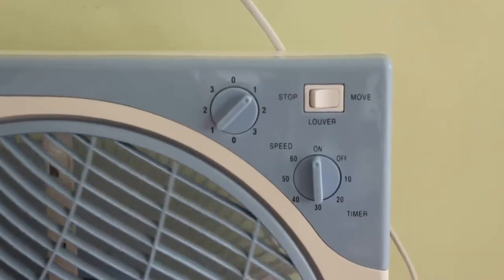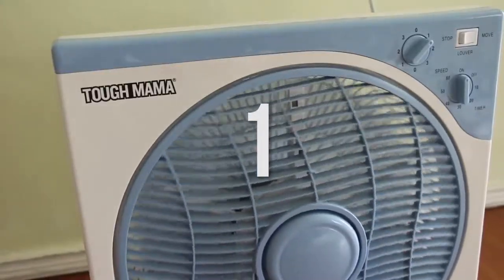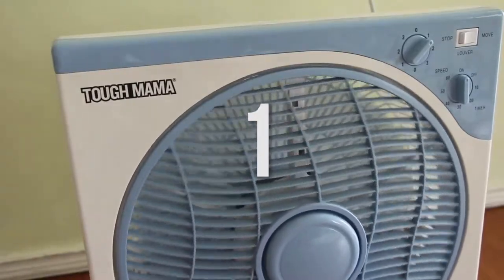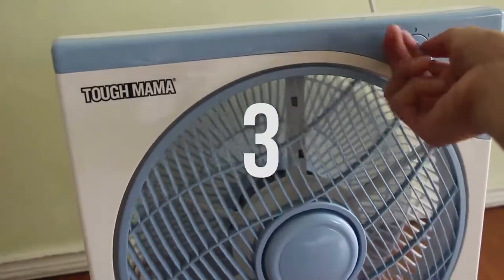So the next one — there are two knobs and one switch. The first knob on the upper left side is the fan speed knob. So if you set it to one, fan speed one — it's a little bit noisy as you can tell. And then speed two. Number three. So let's turn that off because our recording might get disrupted.